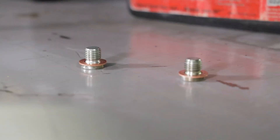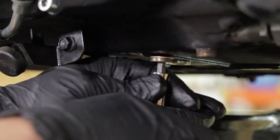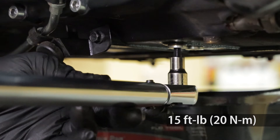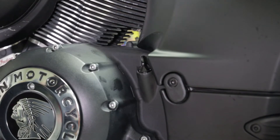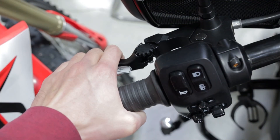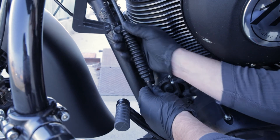Next, reinstall both oil drain plugs, making sure the sealing washers are in place. Torque the bolts to 15 foot pounds. Refill the oil to factory specification. Re-adjust the clutch cable to obtain proper free play between the clutch lever and the clutch lever mounting bracket. Reposition the cable adjuster cover after the final adjustment is made.